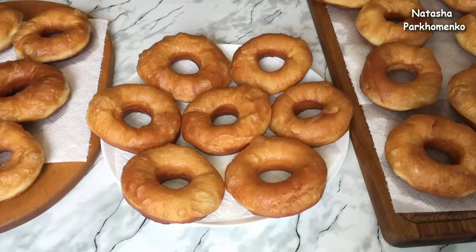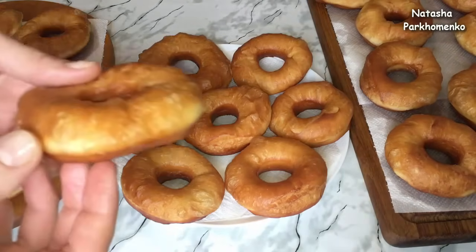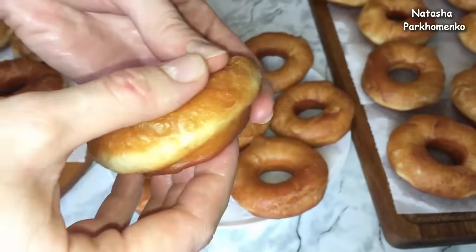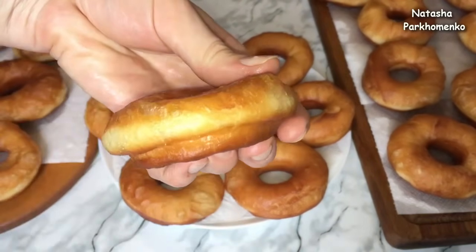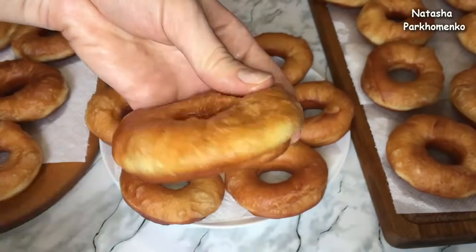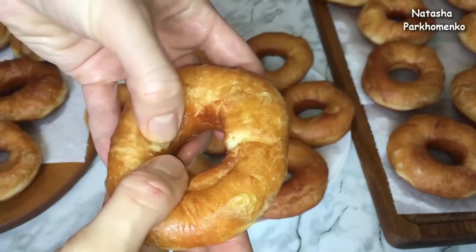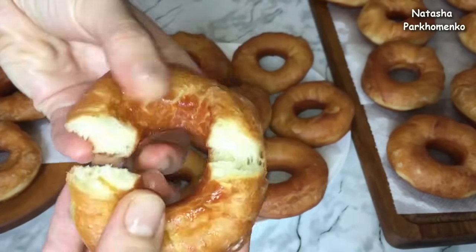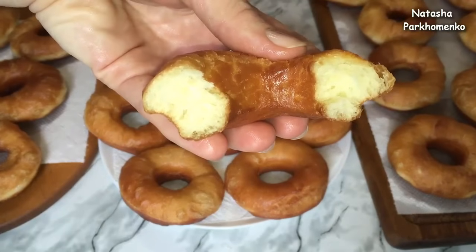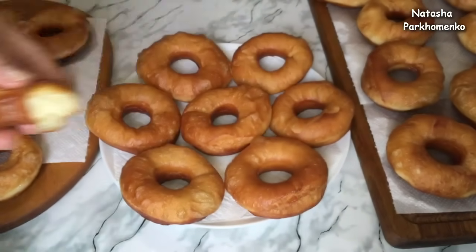Пончики я все обжарила, они полностью остыли. Посмотрите, какие чудесные получаются пончики — сверху они хрустящие, такие мягкие, воздушные. Как бы я их ни прижимала, тесто будет пружинить. Сейчас я разломаю и покажу вам, какие пончики получаются внутри. Посмотрите, какое воздушное, пористое тесто. Пончики уже можно кушать, присыпав их сахарной пудрой.